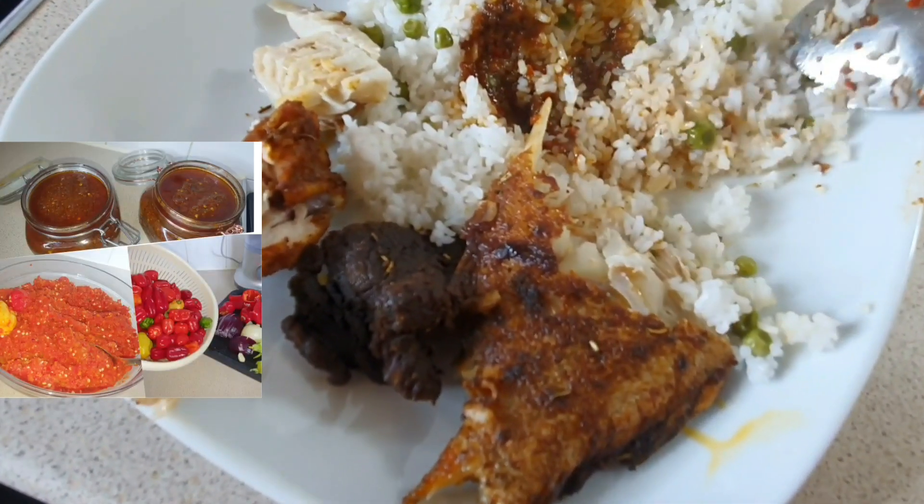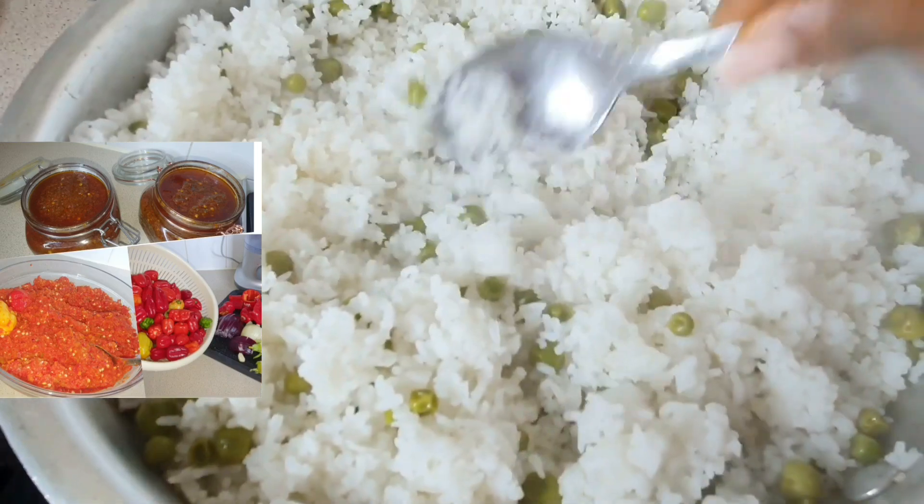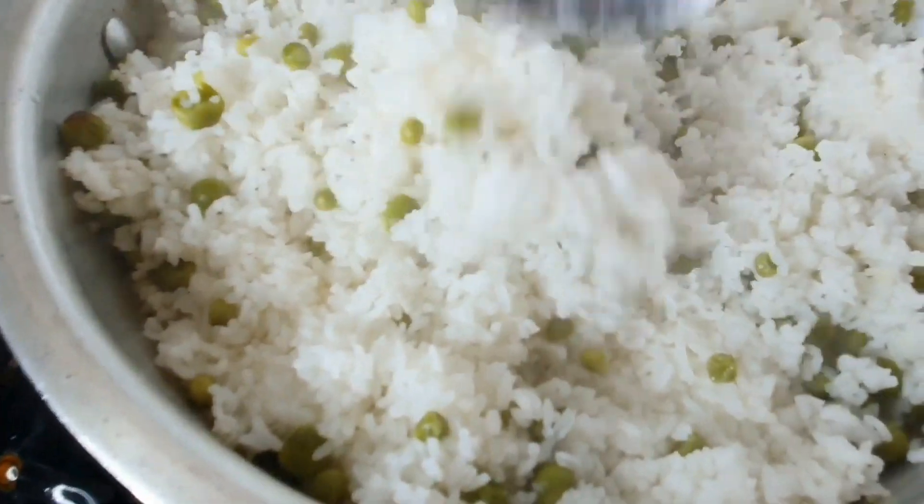Everything works perfectly. You can use this chili sauce to eat with your rice, your fish, your meat, your chicken wings — everything you want spicy. Catch you soon, guys!